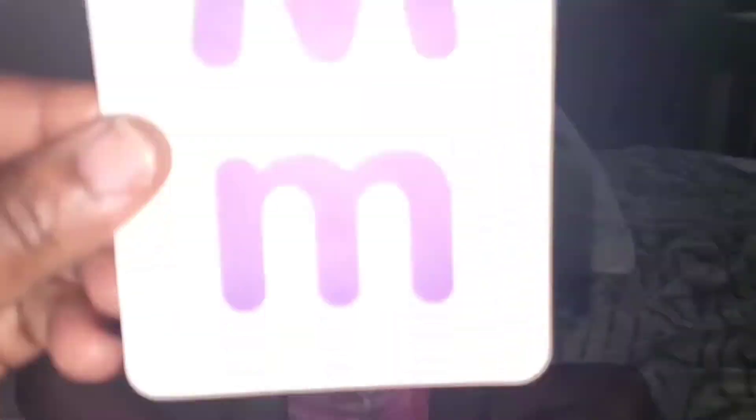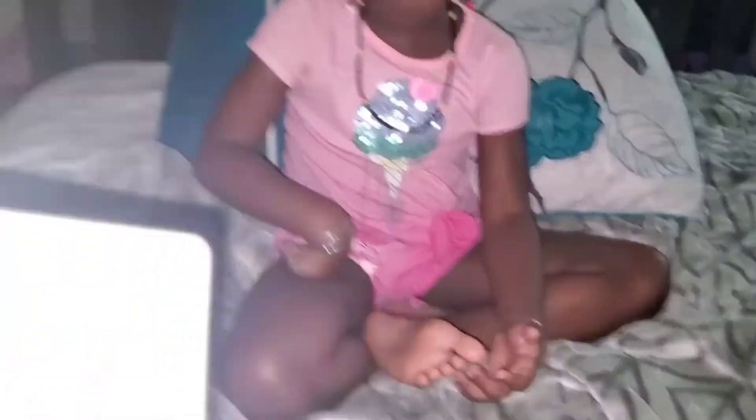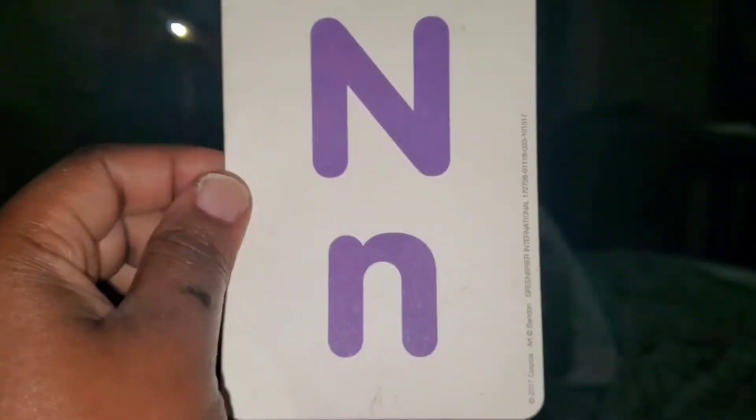What letter is this? L. And what is this? Lion. That's a lion, guys. Do you know how to make a lion sound? What letter is this? M. And what is it? M. And what is this? Monkey — banana! Do you know how to make a monkey sound?